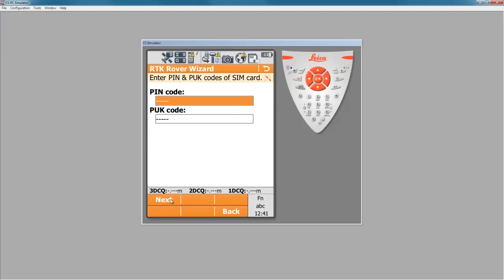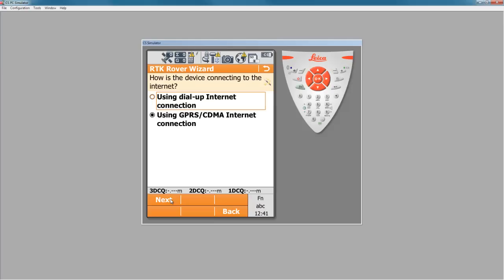For most systems in North America, we don't have PIN and PUK codes associated with our SIM cards, so here I can just press next to leave these blank. We're not making a dial-up internet connection — we want to use the GPRS connectivity of our SIM card. So I'll make sure that the radio button on "using GPRS" is highlighted and press next.